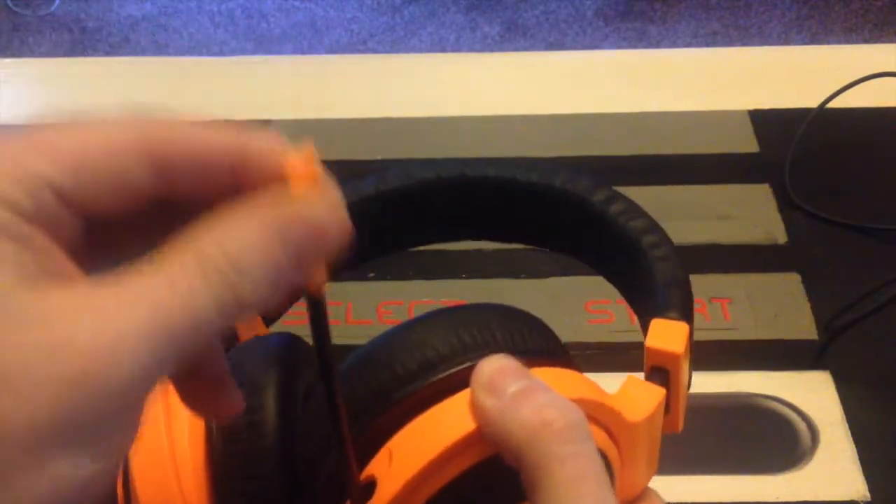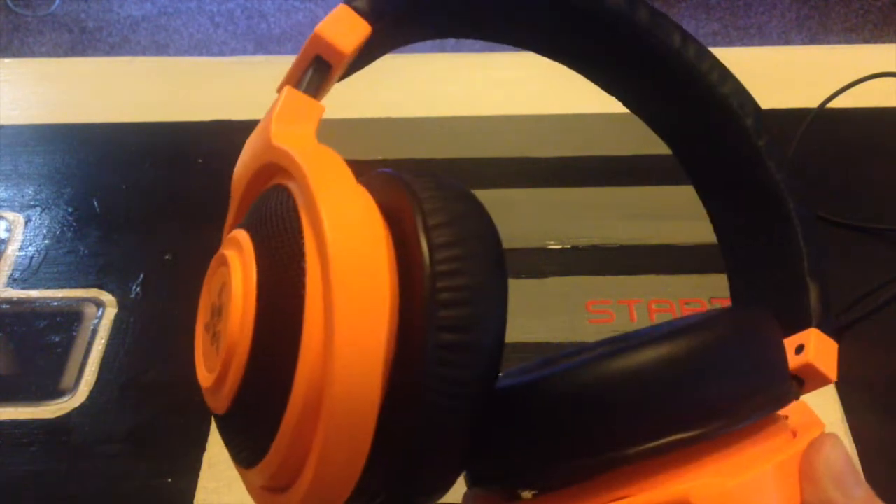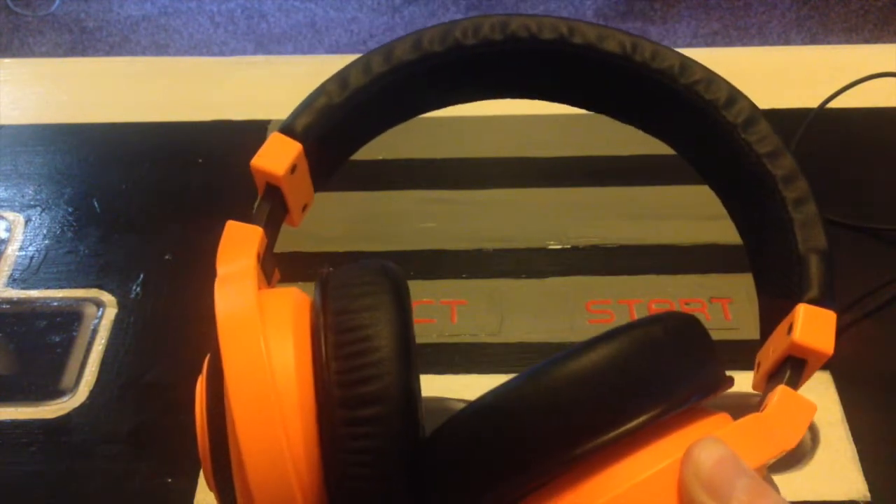The retractable mic is really good, as you can see. To be honest, I don't really tend to retract it because it works when it's extended anyway, so you don't really need to. And it's quite sensitive, so it's not too bad.